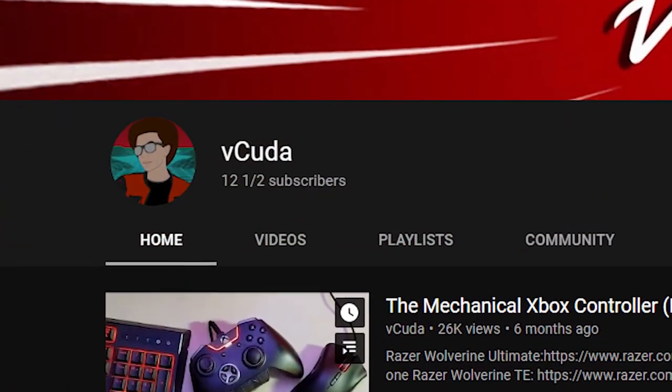If you do go on to enjoy this video and would like to help me get to 10,000 subscribers, be sure to hit the subscribe button down below.